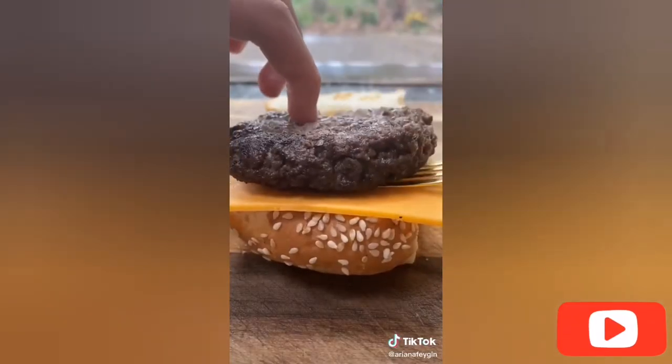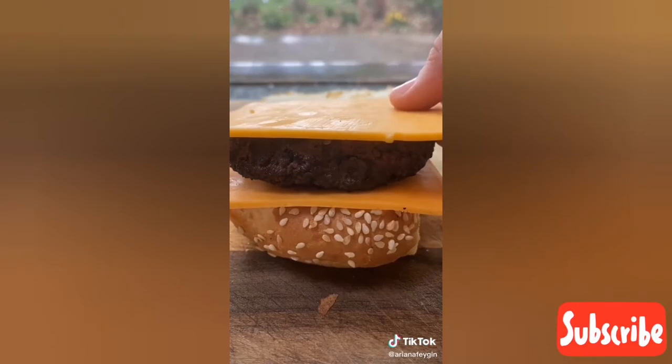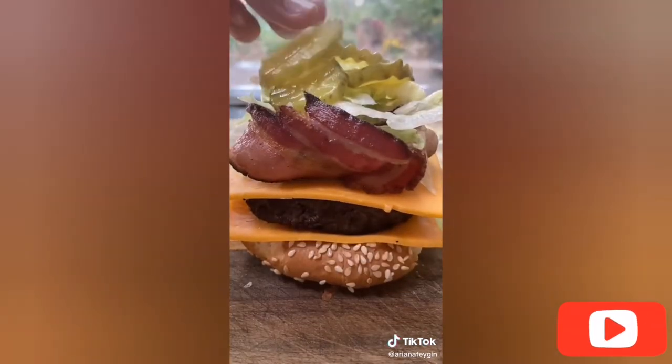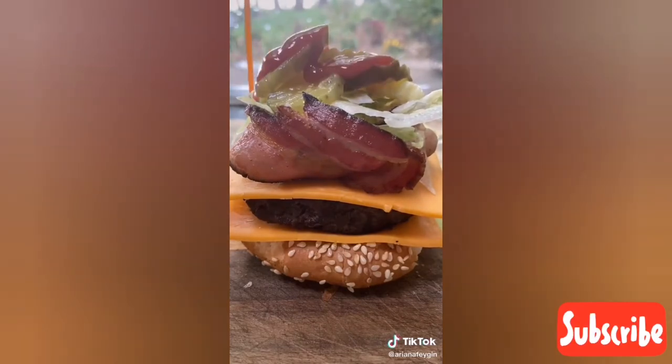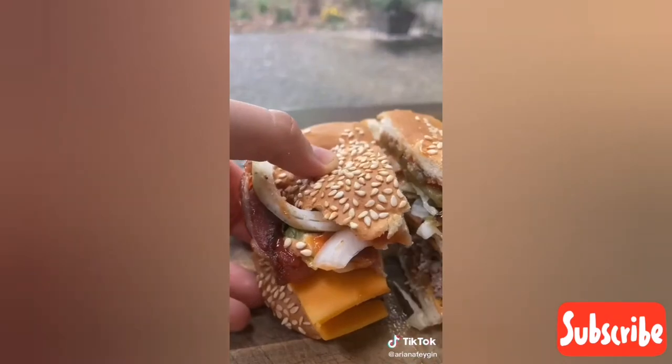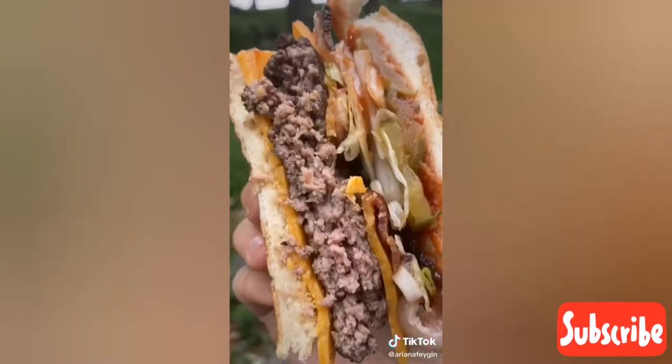To assemble we start with two toasted sesame buns, cheese, the burger, another piece of cheese, the bacon, some beautiful shredded lettuce, pickles, condiments, and sliced onions. Cactus Jack definitely knows what's up.